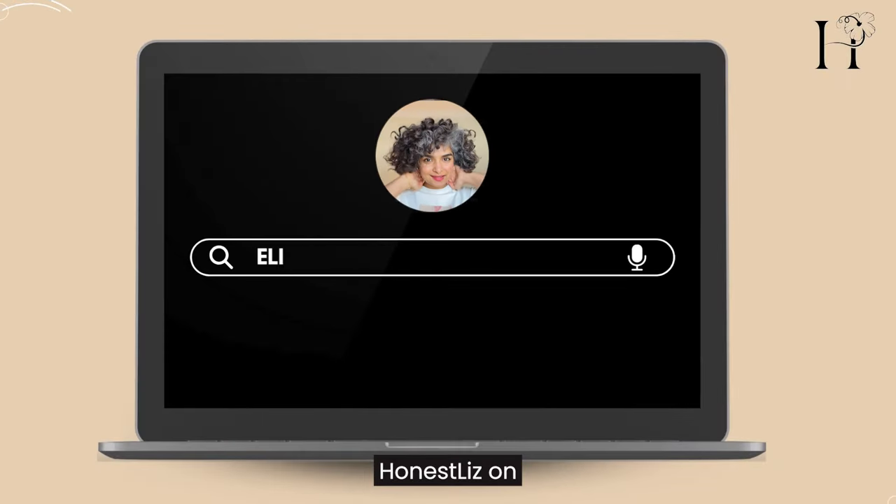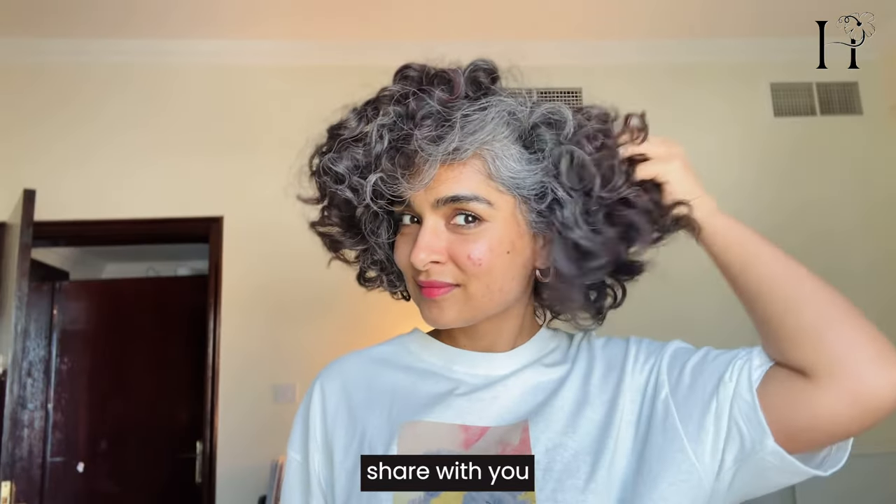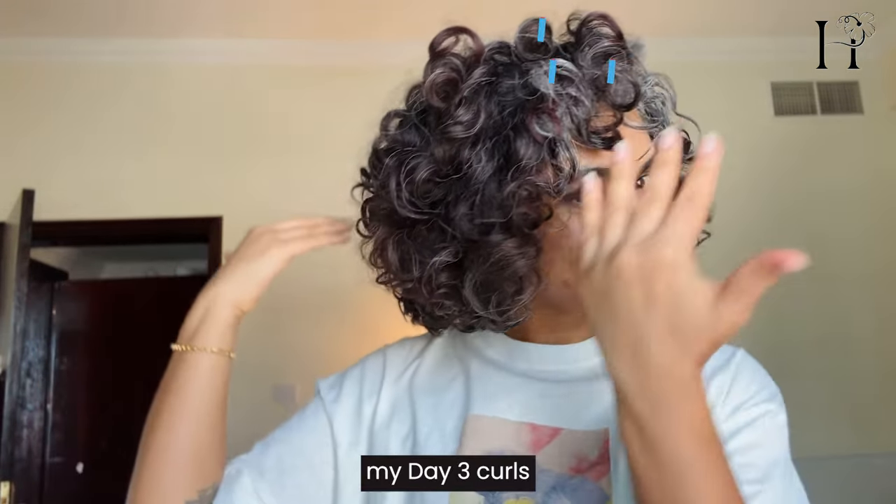Hi, I'm Elizabeth — I go by Honest Liz on the internet. Welcome to my channel. Today I'm going to share with you one of my favorite secrets for reviving my day-three curls.